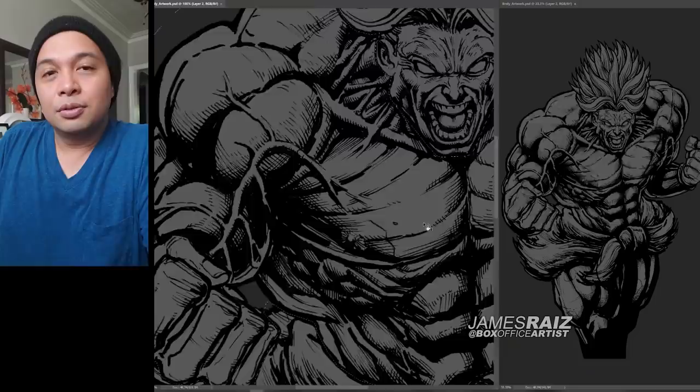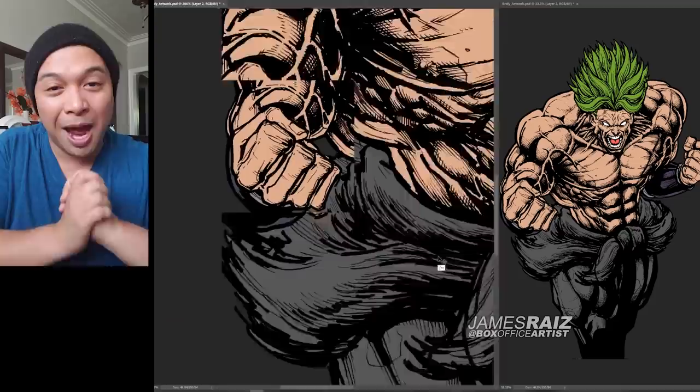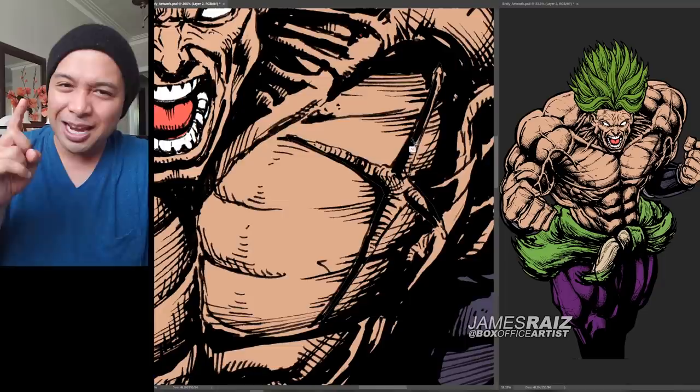So that was me drawing Broly in a Marvel style. What did you guys think? Do you hate it just as much as the first one I did? Well, hopefully the full color will look a lot better — so that's why you are still here. You want to see the full color Super Saiyan Broly in full color.